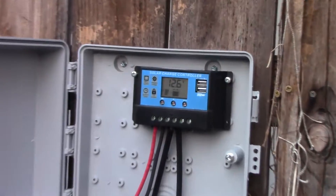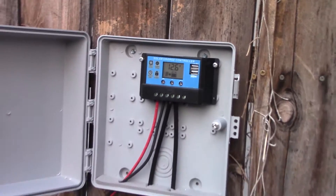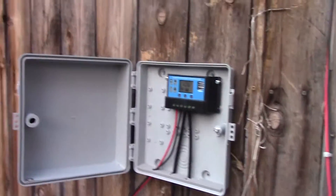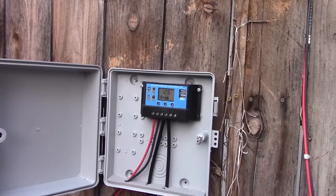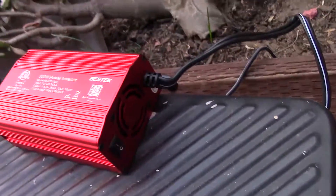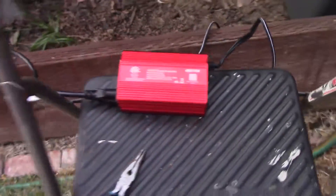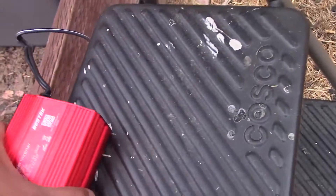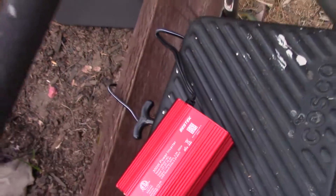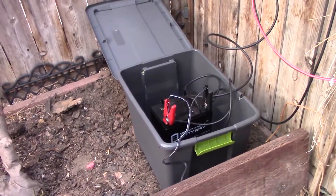I know the voltage is dropping a bit, but maybe I have the battery setting wrong, or it's just because it's not bright out right now. The inverter itself is very quiet but it does have a fan — probably picking that up on the camera. But it's pretty quiet. Let's see how this thing is getting warm — it's not warm. I don't know if I can store it inside that storage bin; I probably need some ventilation. But for these initial tests I'll just run it out in the open.